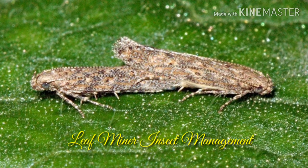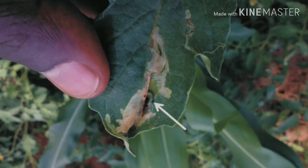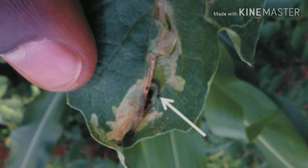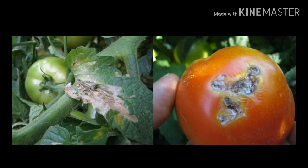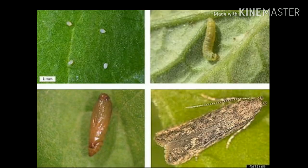Welcome to this new video. Today we are going to discuss leaf miner insect management. The leaf miner insects, also known as Tuta absoluta of Lepidoptera under Gelechiidae, are one of the most important and devastating insects in tomatoes. The larva of this moth attacks leaves, stems, and fruits of the tomato plant. Like most insects, it also has four phases in its life cycle: the egg, larva, pupa, and the adult, where the larva is the infective stage.